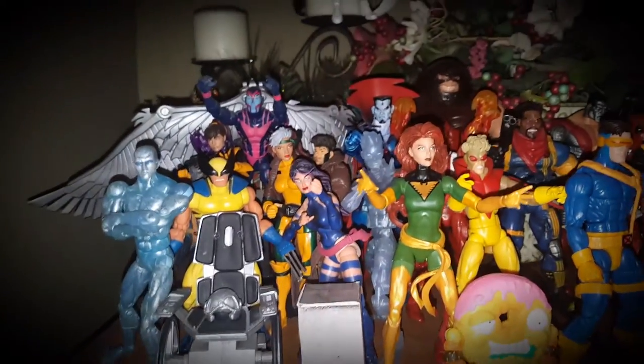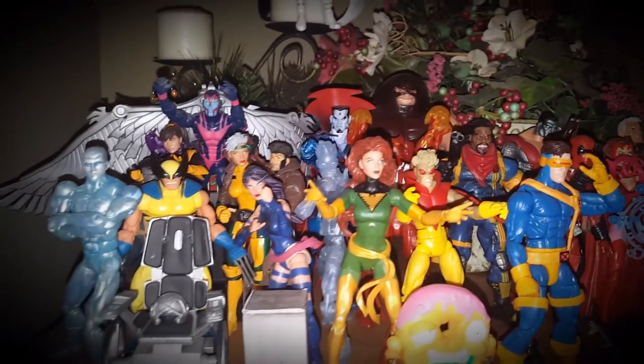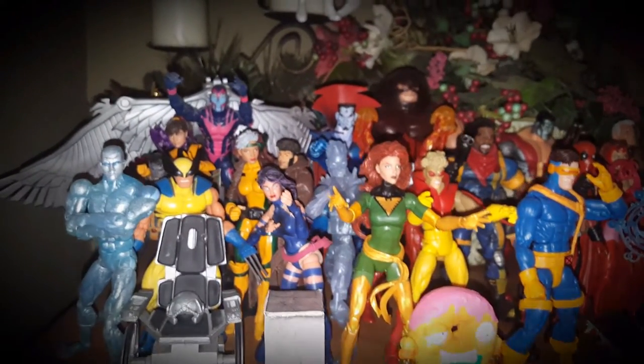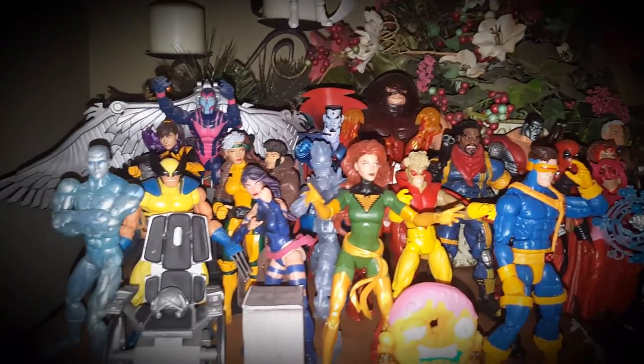I switched up my display. Last time I showed it, it was all Transformers, but I wanted to rotate it. This is actually an X-Men Marvel Legends theme.